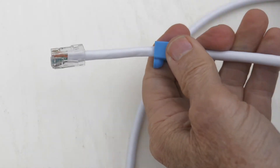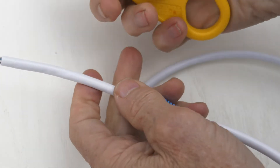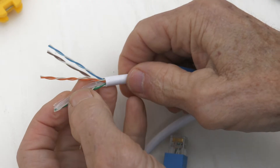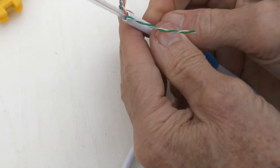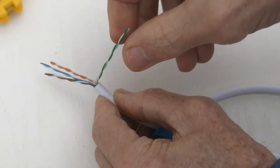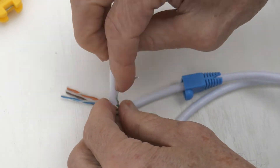I pull down the strain relief boot and snip it right here. Pull this back some more. Use my tool right here — once around, take it off, break the sheathing. Here's the divider and the pull cord — we'll get rid of those. Let's untwist these. If they don't come right away, use this little piece of jacket and just twist it down.